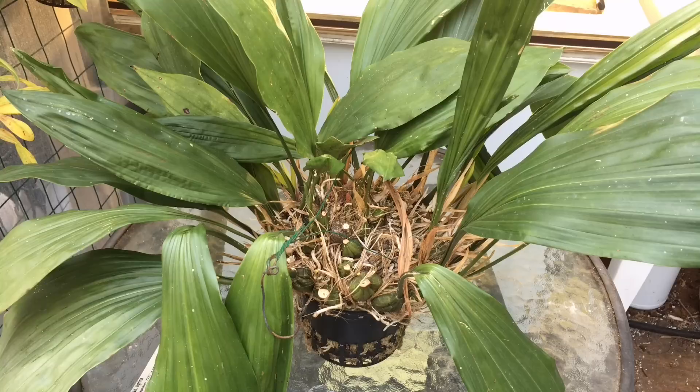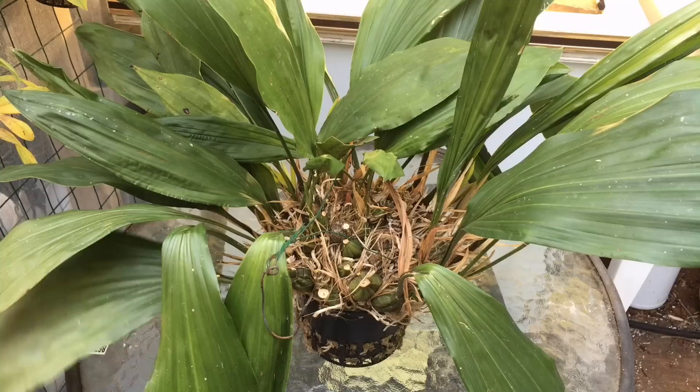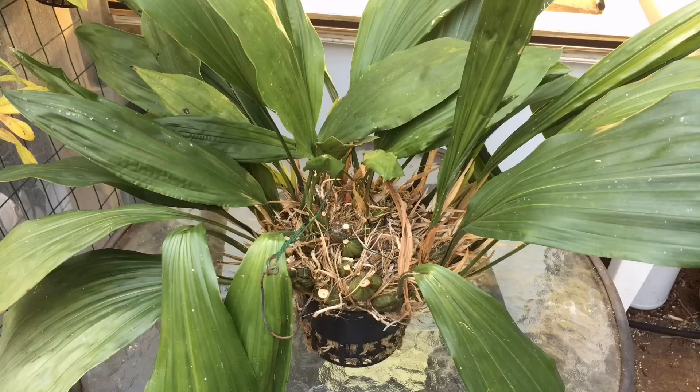Good afternoon YouTube, welcome back to my channel. This is going to be part two of this video series, probably part two of two. We are going to be repotting this Stanhopia today — this is a Stanhopia Tigerina. It is in desperate, desperate need of repotting; this thing has been in here for years.